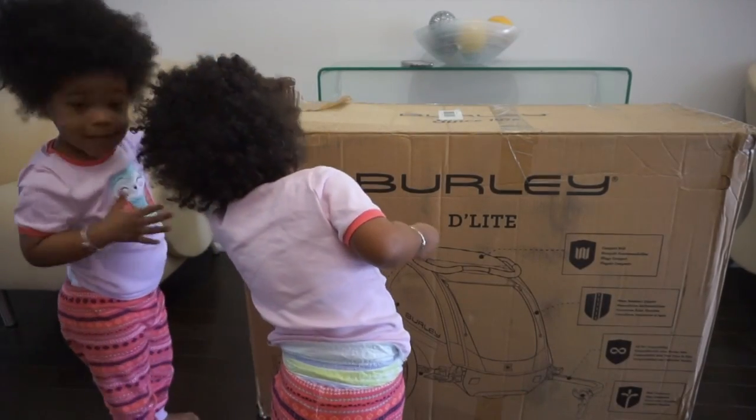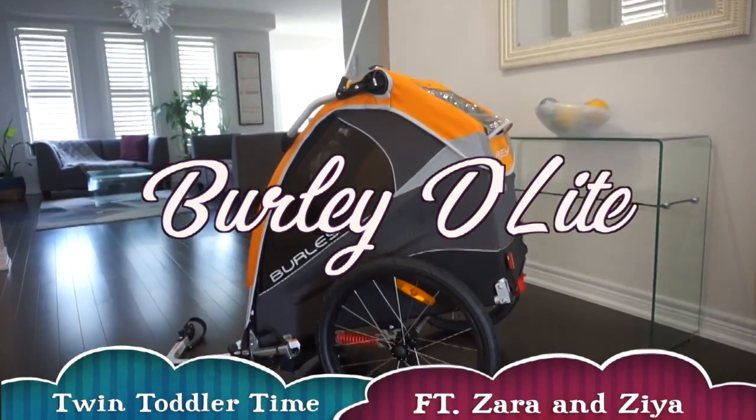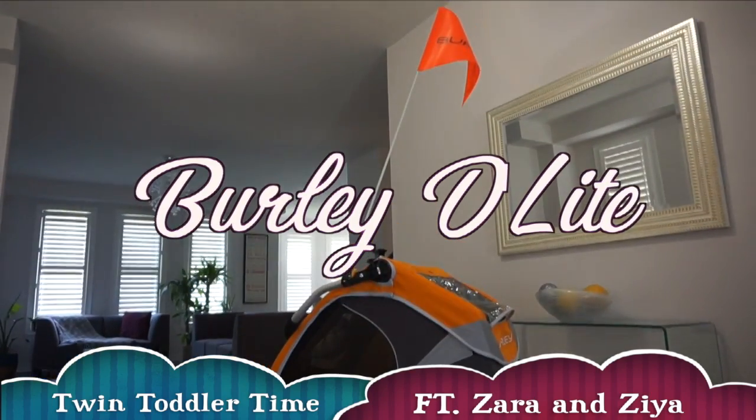Hello everyone and welcome back to another Twin Toddler Time video. We are presently in spring, almost in summer — thank god! We're excited to be going outside, enjoying some activities, and we are excited to be going on our trail, which is right in our backyard. We have an awesome bike trail that is literally steps away from our home.